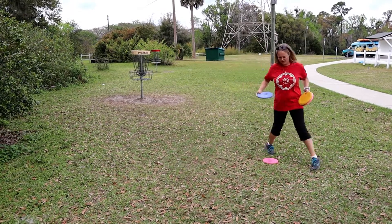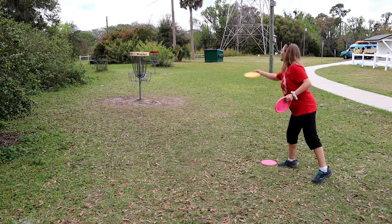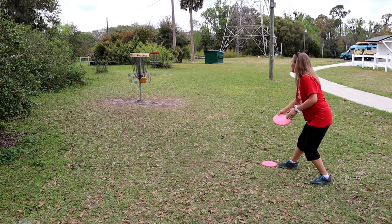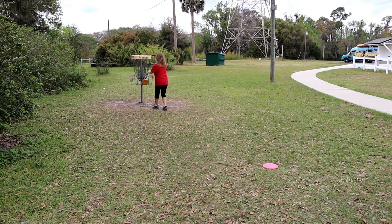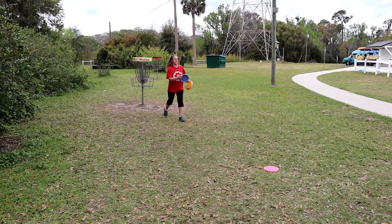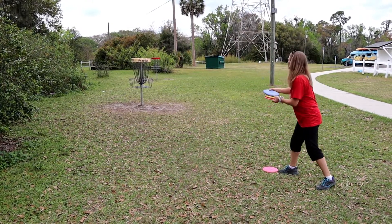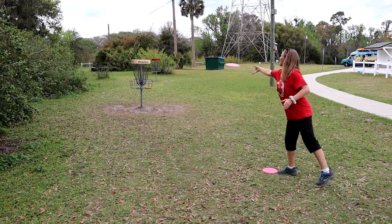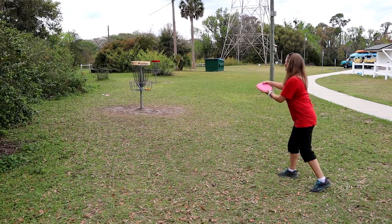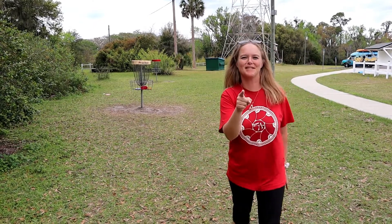There's three. And the last one. Alright, so we're challenging you to the Green Light Challenge. Become a better putter and get out there and practice.